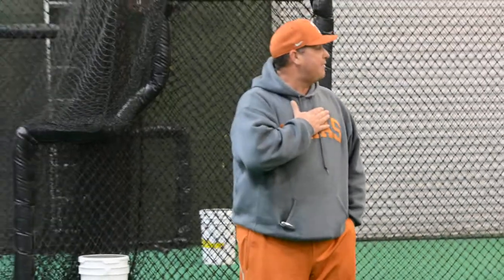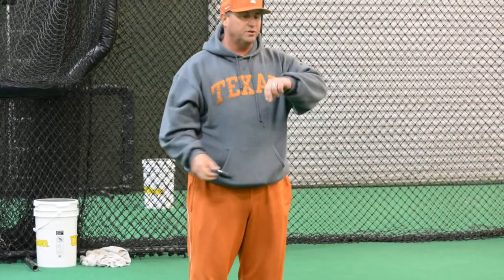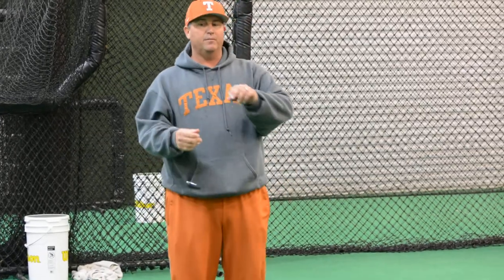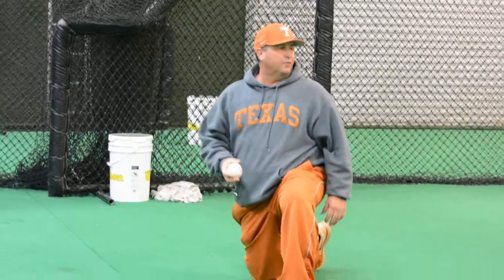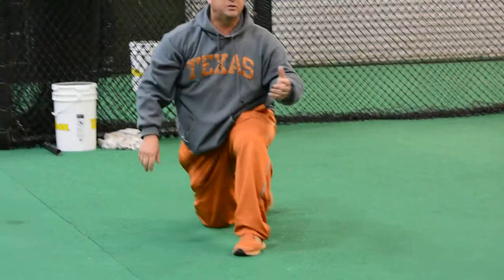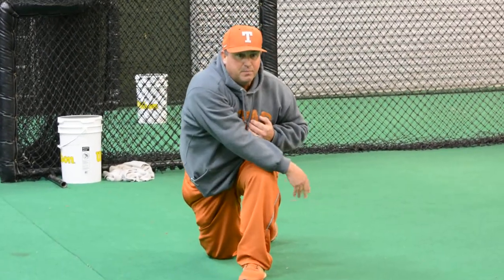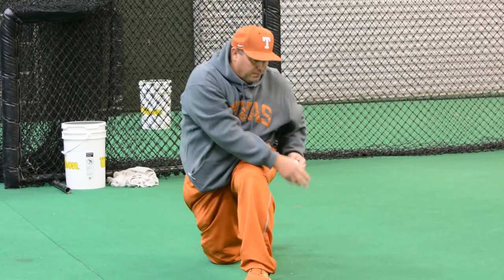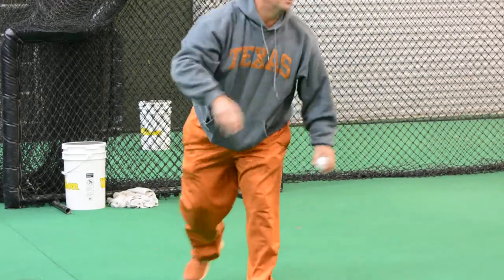These are drills we do at the University of Texas. The first one is on two knees. The second one is on one knee. What you're going to try to do is go from high to low and get out over your front side as much as you can. Again, you're going to try to go high to low and get over your front side as much as you can.